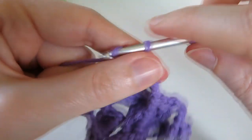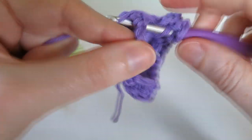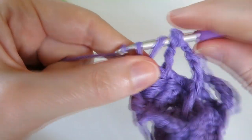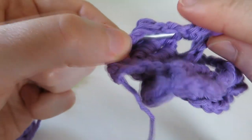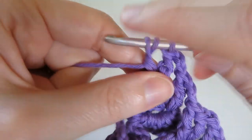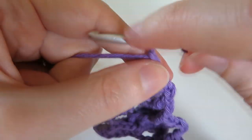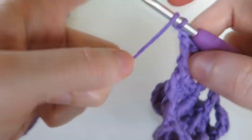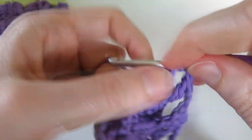Chain two and do one treble in the middle of the next crocodile stitch - find that gap and do a treble in there. Then chain two and do two trebles around the last group of chains. Chain two and do another single treble around this post again.